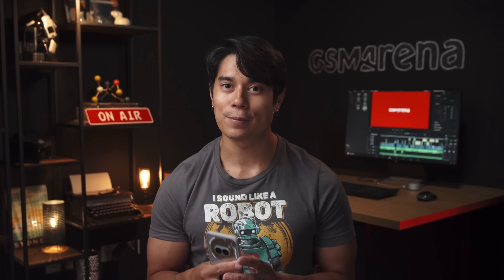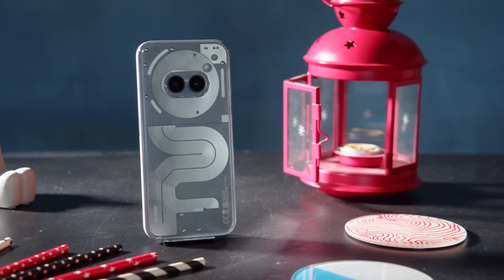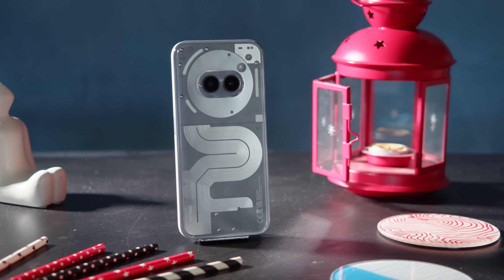So that's the Nothing Phone 2A Plus — quite a well-rounded midrange phone, with a standout design, excellent battery life, a solid chipset, and good camera performance. They've refined a bunch of things compared to the Nothing Phone 2A, which is still on the market. The selfie cam takes slightly better photos, the screen gets a little brighter, the charging speed is a tiny bit faster, and the chipset performance is ever so slightly better.